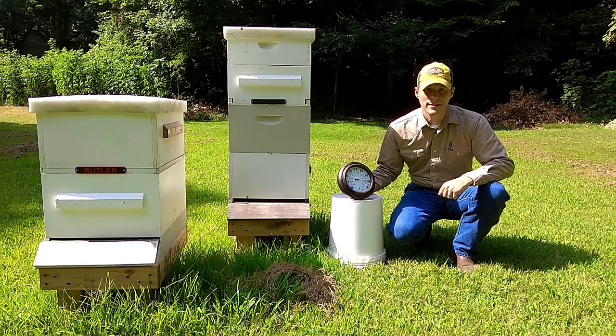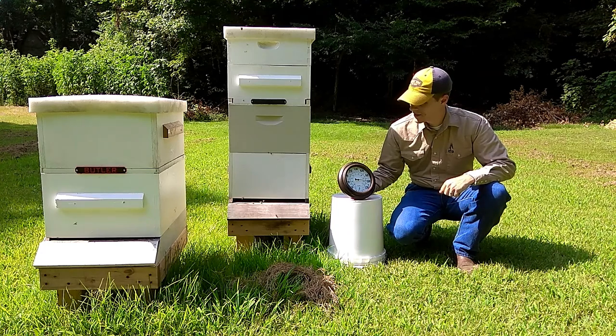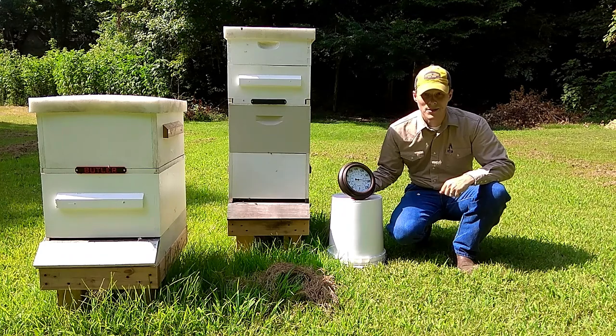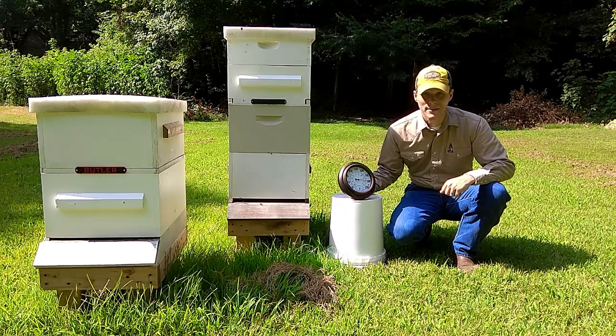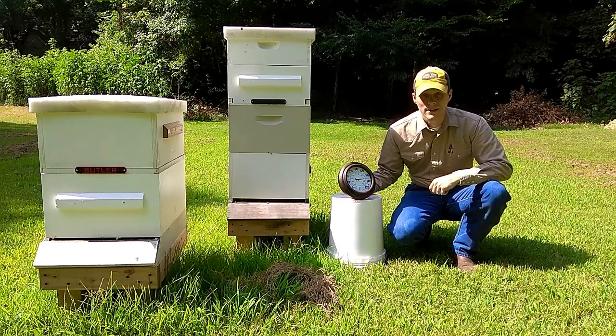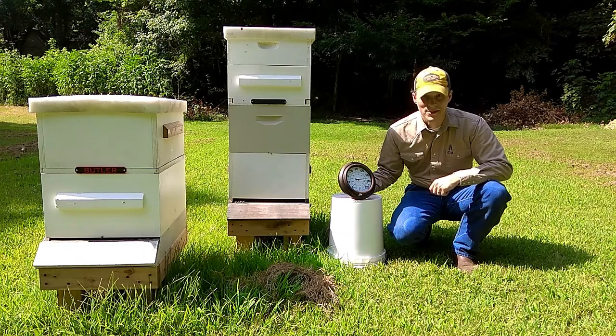Hey everyone, it's Nate here with Misbehavin'. It's summertime and it's hot — barely 10 a.m. with 100 degrees and 60% humidity here in West Tennessee. The bees are starting to feel it too. They're drinking down almost more water than I care to give them, and I'm starting to find a few drowned in the swimming pool. So today I'm going to show you how to build an automatic watering bucket. It'll hold five gallons of water so you'll have to fill it less often. Let's get started.